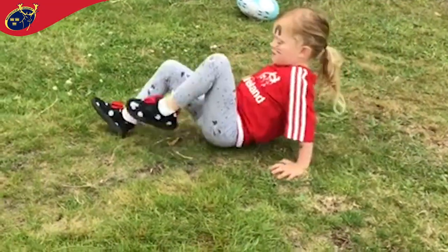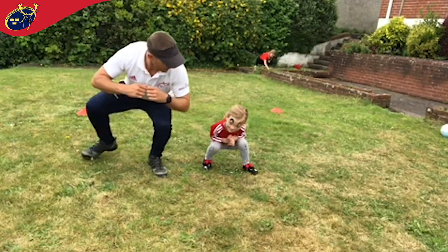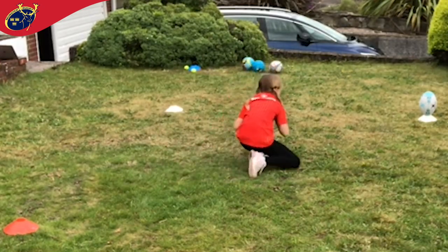Crab crawl is where we keep our bum off the ground and use opposite hand, opposite leg to move forward. Duck walk is as simple as keeping your bum down and walking like a duck.